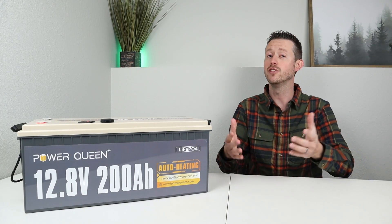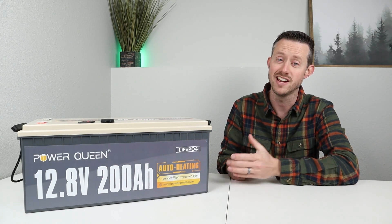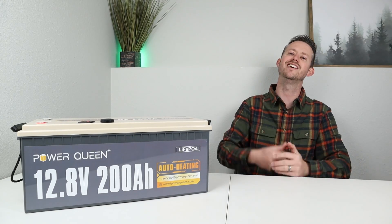Thanks for watching guys. If you like the video please give me a thumbs up and subscribe to the channel if you aren't already subscribed, because I have a ton of these videos on my channel. Thanks for watching — hopefully we'll see you guys in the next one.